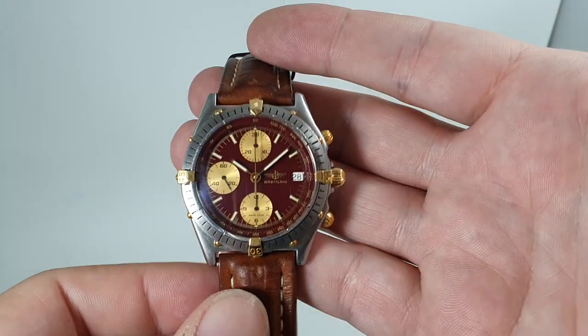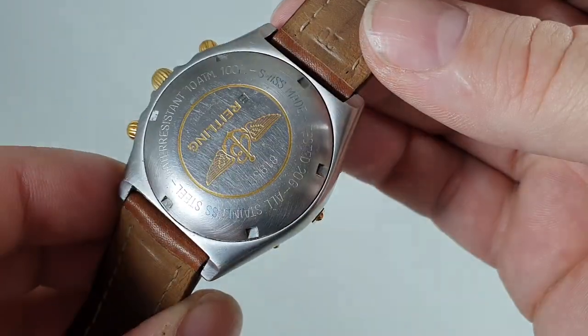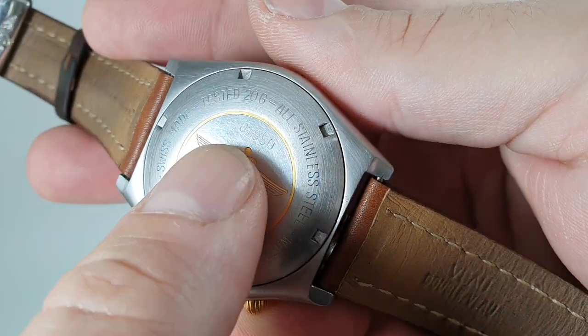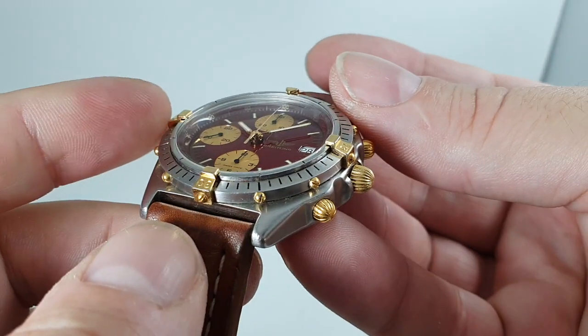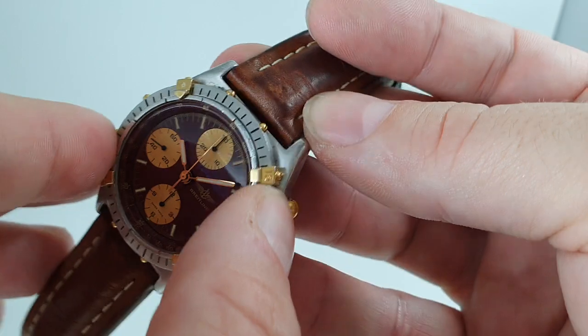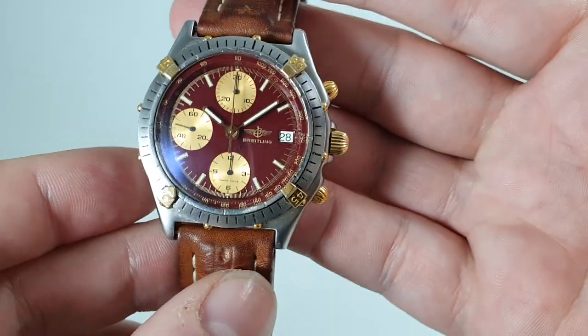This model was first introduced in 1984. You can see the model number on the back just there — 81950 — and it was the first Breitling to have these overriders, which is a Breitling idea that makes turning the bezel unidirectional much easier, especially if you were wearing gloves.